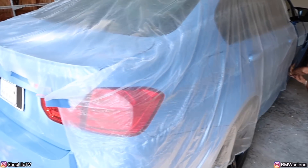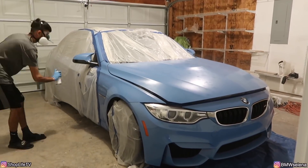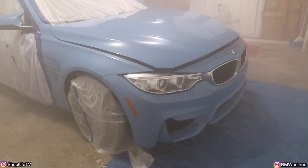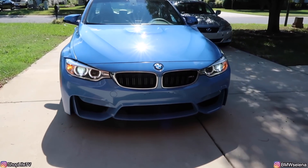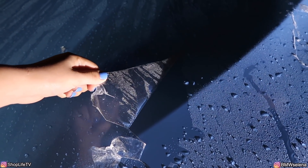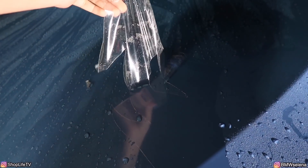Previously on Shop Life Vlogs - once we got back, if it didn't turn out well we'd be able to just peel it off and peel all the bugs we killed off with it, and hopefully no rock chips. Right now we're peeling off all the AutoFlex. The parts where I put it on good, it's coming off perfectly, no issues. But where it's breaking up, that's where I didn't put it on thick enough.